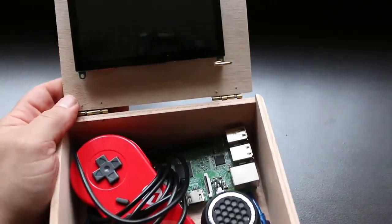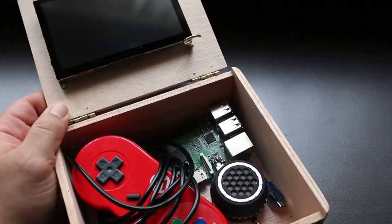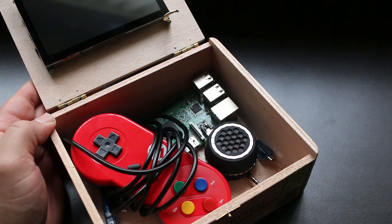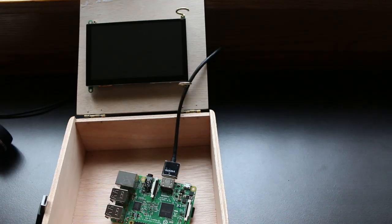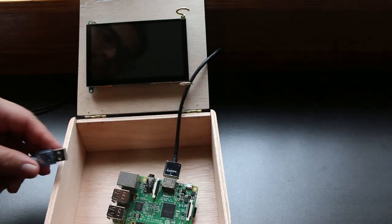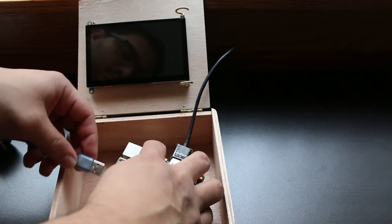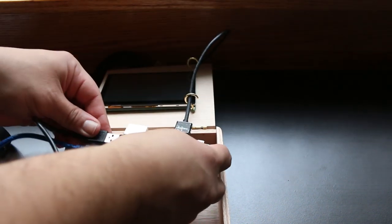In terms of setup, it's as simple as mounting the mini HDMI monitor to the top of the cigar box. You can use screws, nails, tacks — whatever suits your fancy. I'm using these two hook screws right here to keep it in place. All of the components fit nice and snug right in the main compartment of the cigar box. We're going to go ahead and connect the monitor's power supply directly to the Raspberry Pi, then plug in our USB controller.